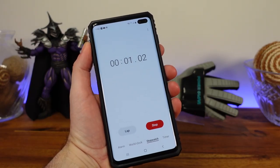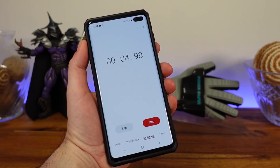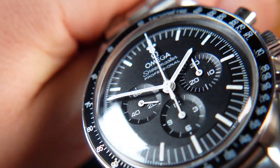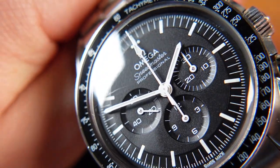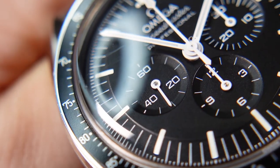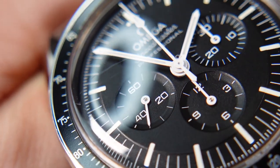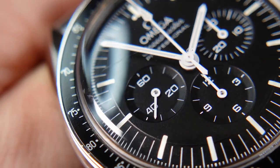I will also be using my phone's stopwatch for 5 minutes so I do not over or under buff. After prolonged wear, you can expect tiny little scratches throughout the hesalite crystal that are mainly noticeable in direct sunlight. However, if you scuff the piece hard enough, it will leave a more visible mark such as the one you see within the ring light reflection here.